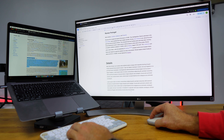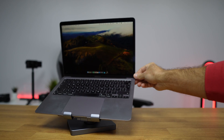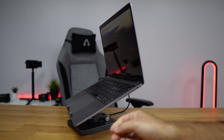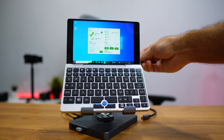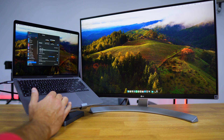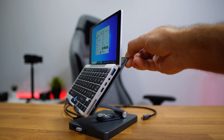Besides Samsung DeX, I also tested with the MacBook — mainly to see how a desktop setup would look on this docking station. We've seen many docking stations on the channel, but for the price this one offers is quite good. In terms of usability with a laptop, no issues whatsoever. I tried it with a MacBook and also with a Windows laptop, and aesthetics and handling were both fine.